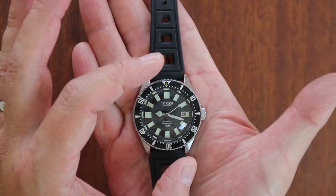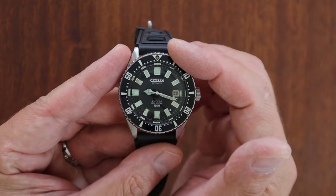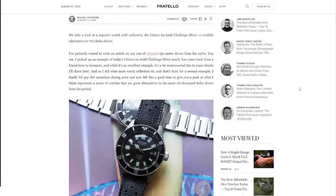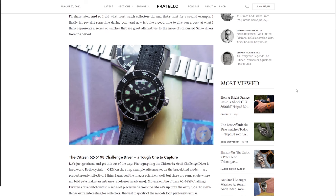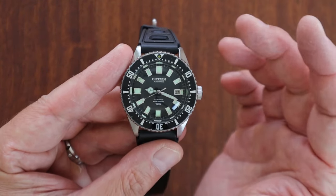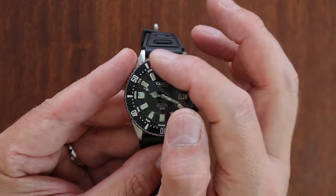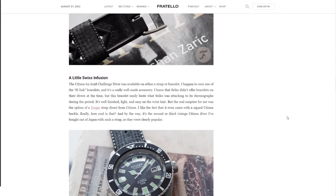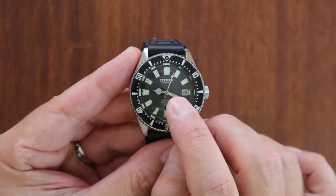Let's start with the bezel. This watch is actually reference 626198, not the 52-0110. The key difference is in the bezel insert. The 52-0110 has hash marks on every minute going all the way around, while the Challenge Diver reference only has hash marks between the 12 and the 3, with no hash marks around the rest of the edges.